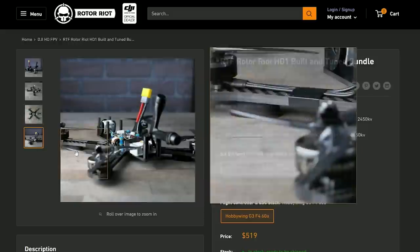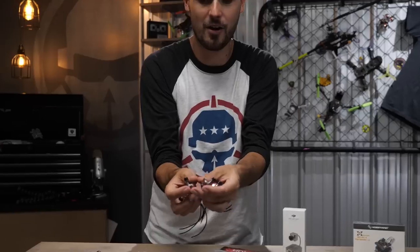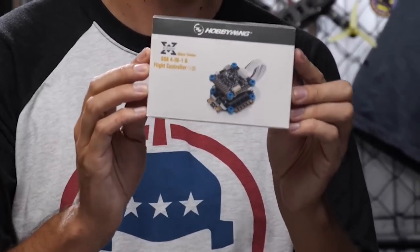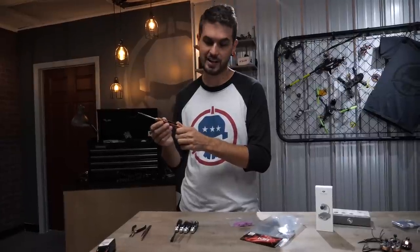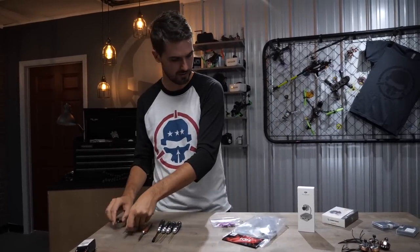If you're interested in building it yourself or learning how to maintain these, we're going to run through an entire build. Our build will consist of the HD1 airframe carrying the DJI air unit. I'll be using my own Hype Train motors — the Ladriv motors — which are 2306 2650KV, so lots of power on four-cell batteries. Then we've got the Hobbywing Stack. All you'll need is a basic hex driver set and a soldering iron to connect the motor wires to the ESC and the air unit wires to the flight controller. Tweezers and pliers always help.